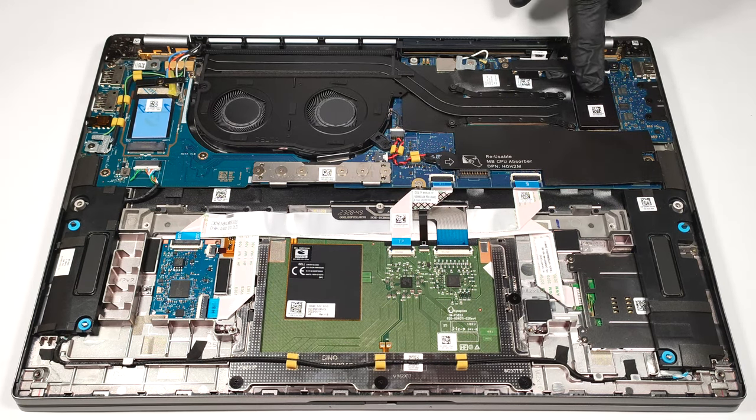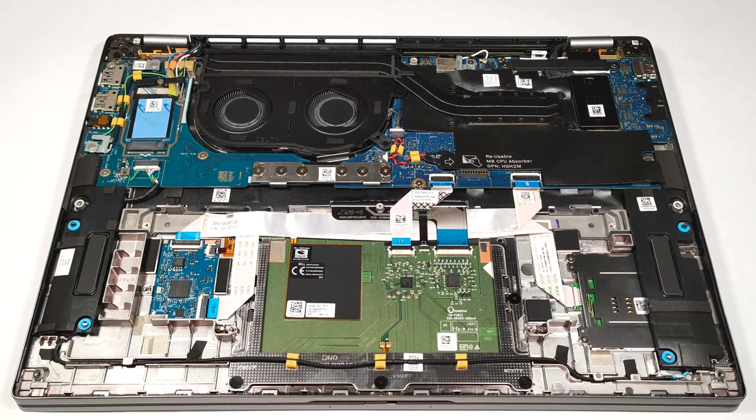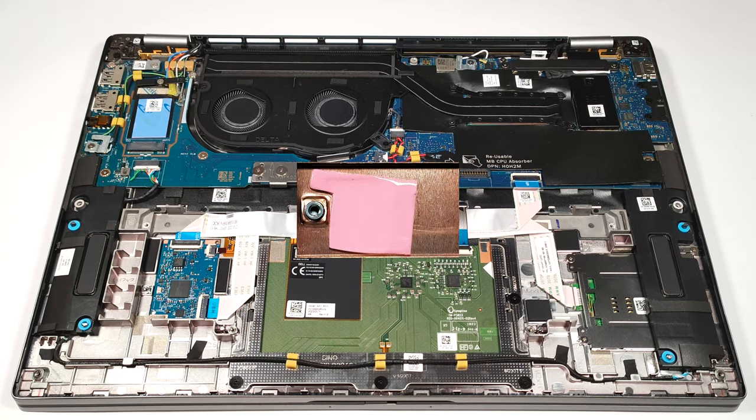For storage, there is just one M.2 slot compatible with 2230 Gen 4 NVMes. The pre-installed SSD is protected by a metal shroud that has a thin cooling pad on the inside.